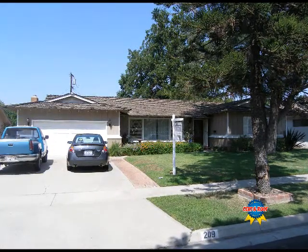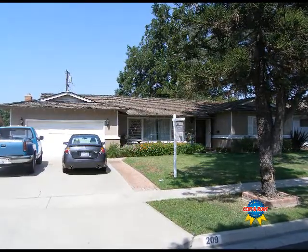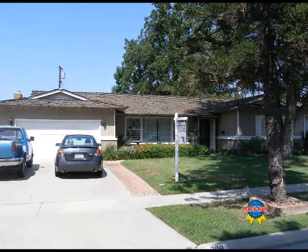We are here today at this ranch style home to determine if the roof can be certified leak free for two full years. During this inspection we will view the interior, the roof overhang, and the roof itself.